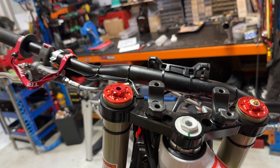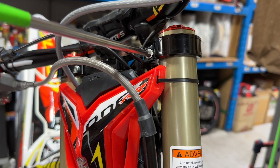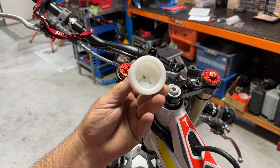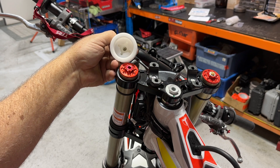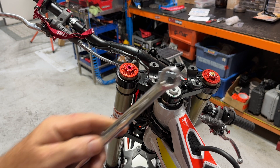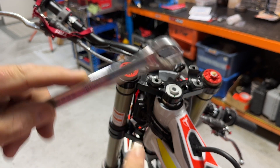Next thing is we want to get this left hand fork cap off. They're not tight at all — it's really easy. Just undo that top clamp so there's no force on it from the triple clamp. There is a special tool made by Tech which I'm showing you here, but really who's got that? Simply we can do this with a ring spanner, a 17mm, or a socket 17mm. It's an odd shaped cap on the top but a 17mm fits nicely.